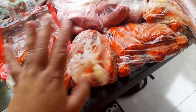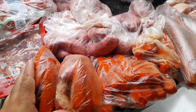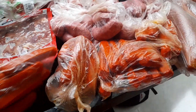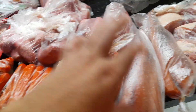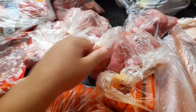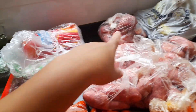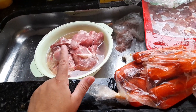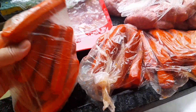Vou separar, aqui dá para almoço, para janta, tudo certinho. E precisando de mais, chegou alguém, corre e pega mais. Separei aqui, vou ver quantas porções que deu: uma, duas, três, quatro, cinco, seis, sete, oito, nove, dez, onze, doze, treze, quatorze, quinze — ali dá para a gente almoçar e jantar — dezesseis, e para almoçar também dá, mais um almoço. Dezessete porções. Super separadinho.